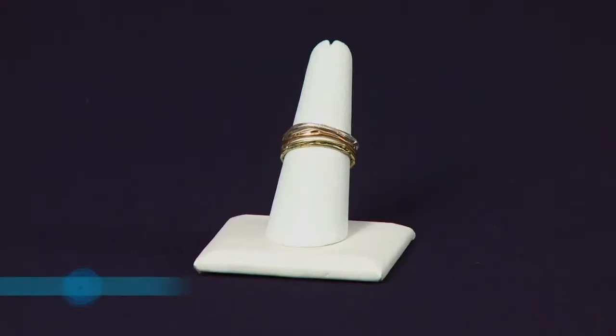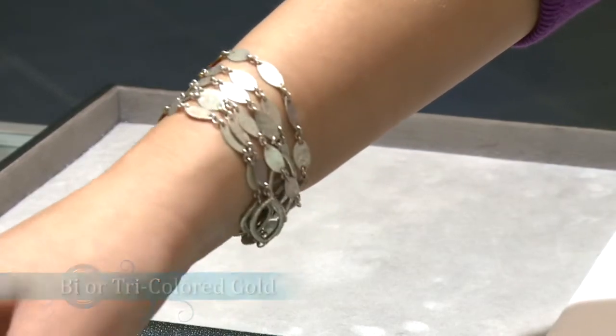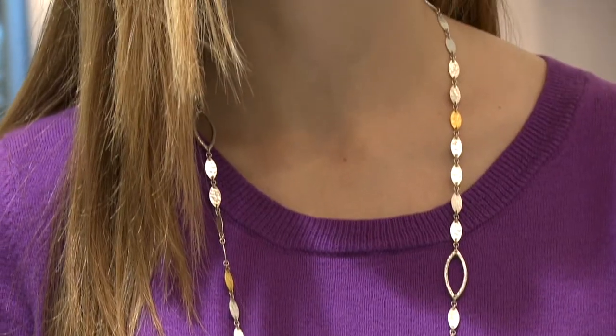Go for bi or tricolor gold. One piece of bi or tricolor gold jewelry will act as an anchor, allowing you to mix and match all of your metal tones together in one put-together look.